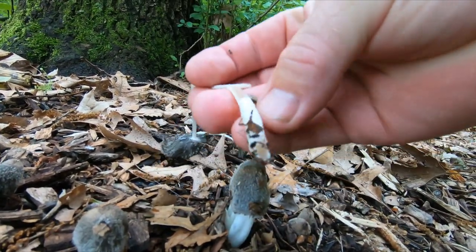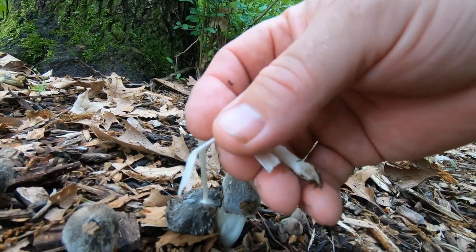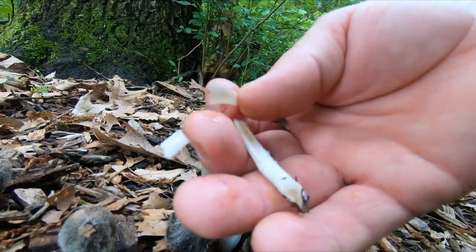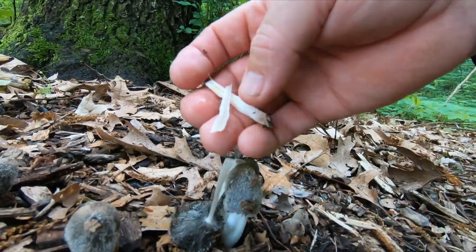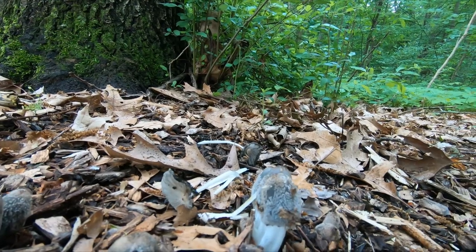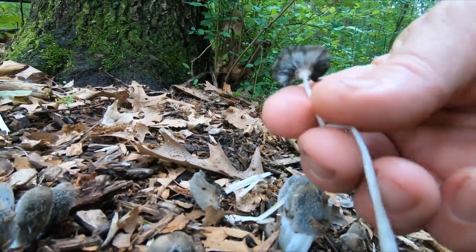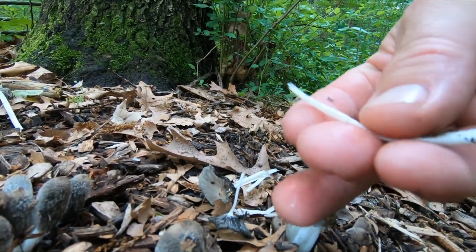The stalks are hollow and as thin as onion paper. It's not a poisonous mushroom, but it isn't considered an edible mushroom because really, when you pick one up and handle it, you know right away there's just nothing there to cook.